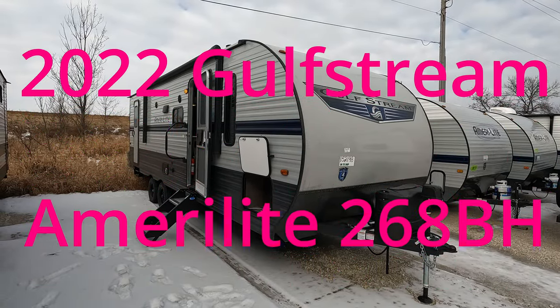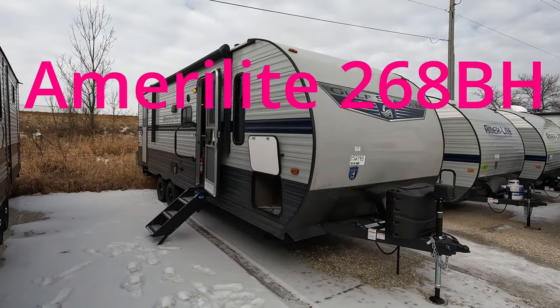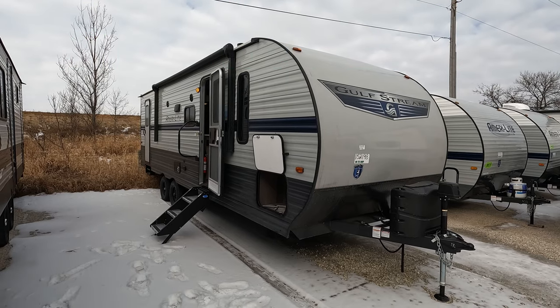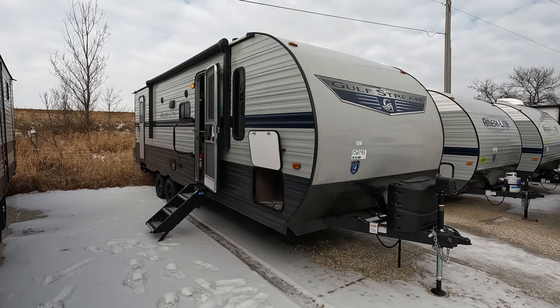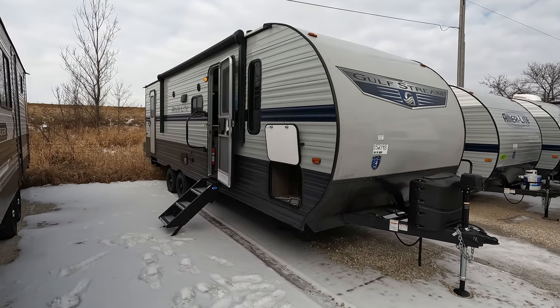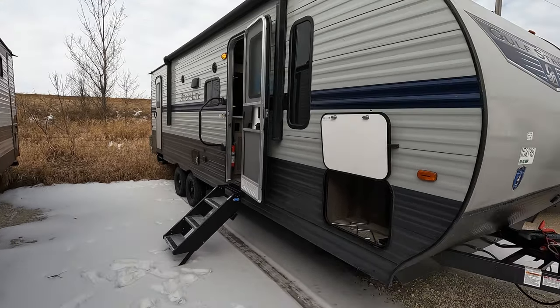Good day and welcome back. Today we have a brand new 2022 Gulfstream Amerolite 268BH, or bunkhouse. I'm just going to kind of do a quick zip through as per usual.